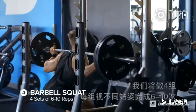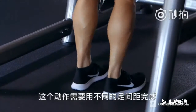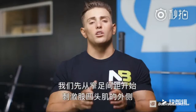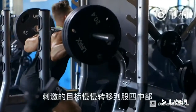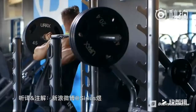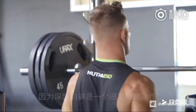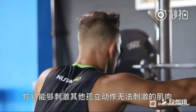Next up, barbell squat. We're going to do four sets of varied stances at six to ten reps. With this movement, we're going to vary our stance to make sure that we hit all areas of the quadricep. We start out close to hit the outer sweep of the quad. Then as we move our legs outward, we start to hit the adductor portion of the leg, which is the middle portion. It's good to hit this movement toward the beginning of your workout because it is a demanding exercise. By hitting a compound movement like the squat, you can stimulate muscle areas that you couldn't hit otherwise.